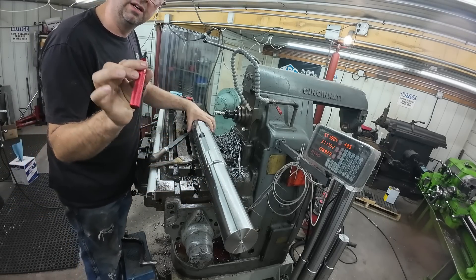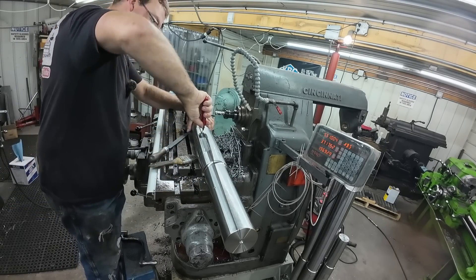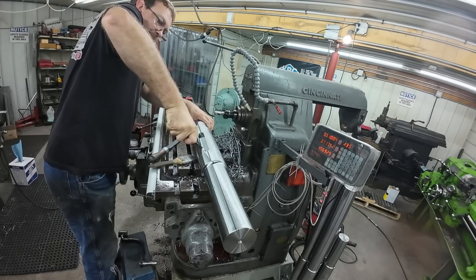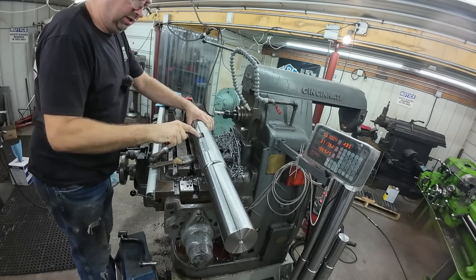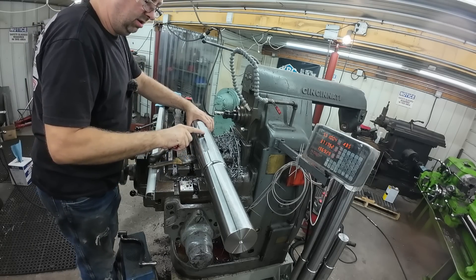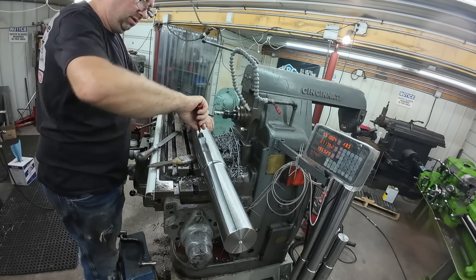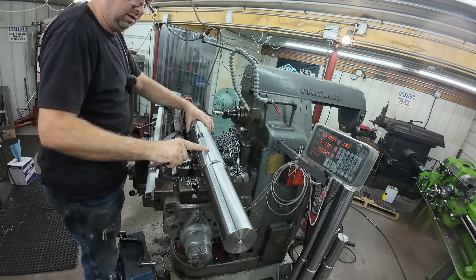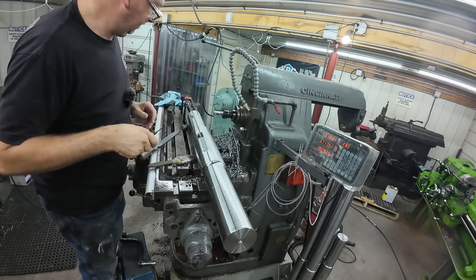All I've got left is to take my handy-dandy little deburring tool here and deburr the edge of the keyway. And this shaft is ready to go.